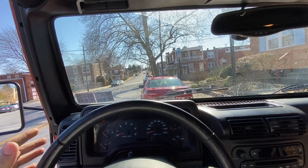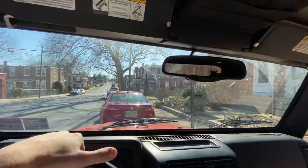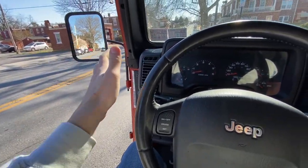Now that they are on and tightened, I wanted to adjust them so I can see behind me while driving. So now we have mirrors — doorless with mirrors, not doorless and mirrorless.